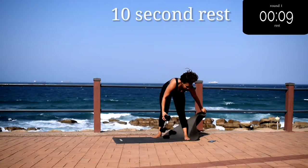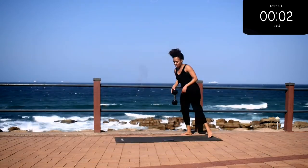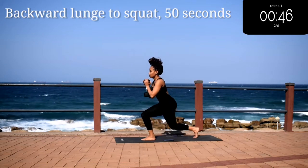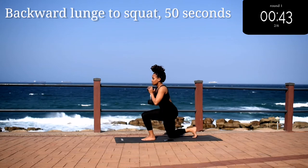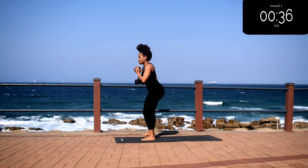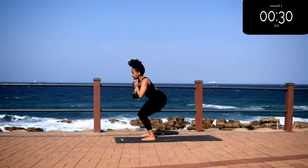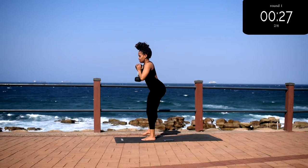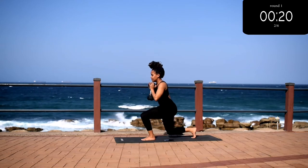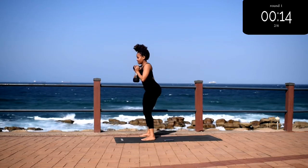Take a 10 second break. Up next we've got backward lunge to squat — you're going to do a backward lunge, then come back into a squat on the same leg. This workout is going to burn but keep going anyway. Make sure you squeeze your bum at the top. When you're doing a lunge, create a 90 degree angle with your front leg — that's how you know you're doing it properly.